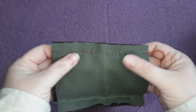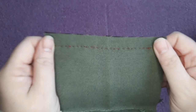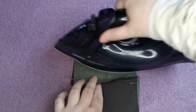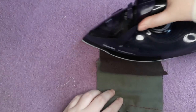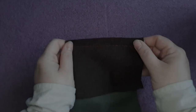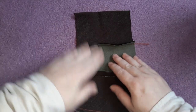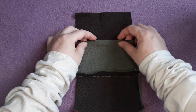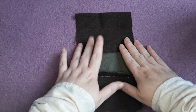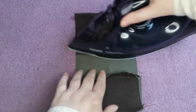Here we have our initial seam sewn with a running stitch. What we're going to do now is give it a press just to help everything settle into place and make for a neater seam. Press as sewn first — before you start folding things — just give both sides of the seam a nice quick press. Then we're going to open out the seam and press it to one side. It doesn't really matter which way at this stage; when constructing a garment you'll find there's a natural way it wants to go.